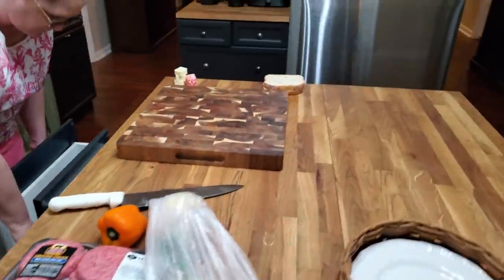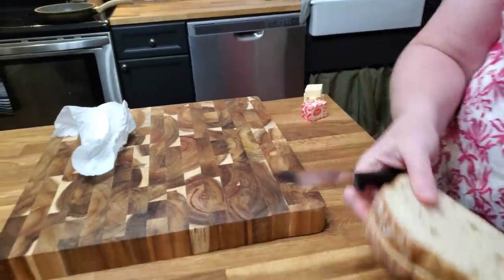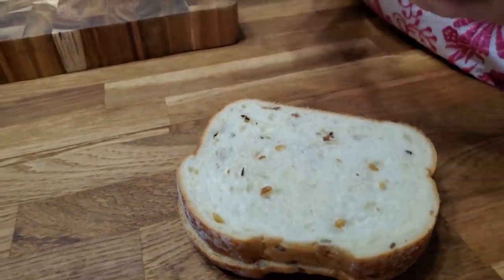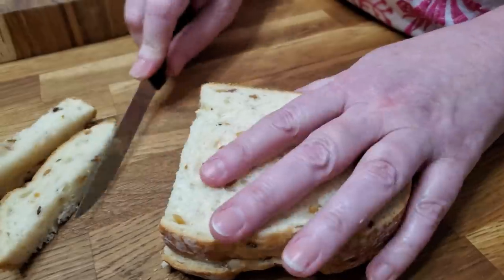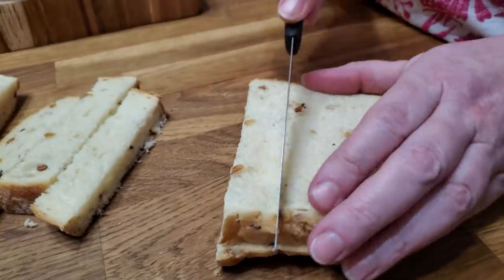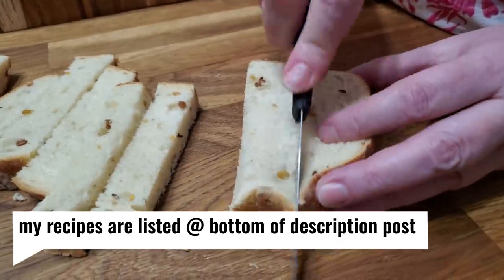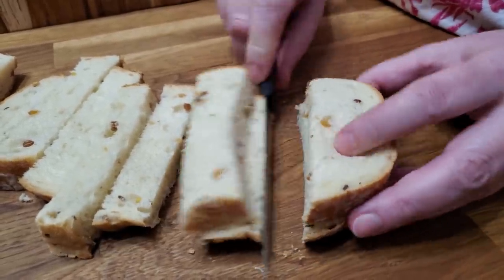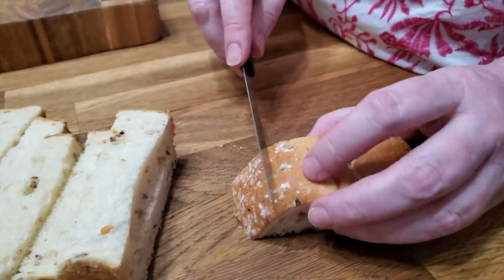While we're waiting on these to start boiling, we're going to go over here and cut up some croutons. I'm going to put the lid on it because that always makes it faster. I don't have my bread knife down here so we're just going to use a steak knife because you want it to be serrated. These are just cheap steak knives. I'm going to take two pieces of bread and make us some croutons for our salad. This is a thick slice multigrain artisan bread made by Nature's Own. I love it. You can see how thick it is — it's got a lot of seeds and stuff in it.